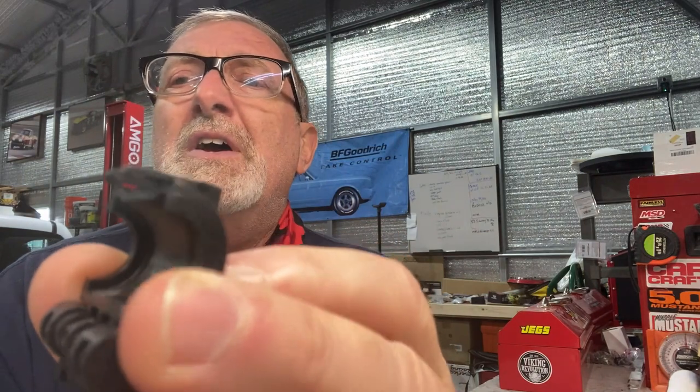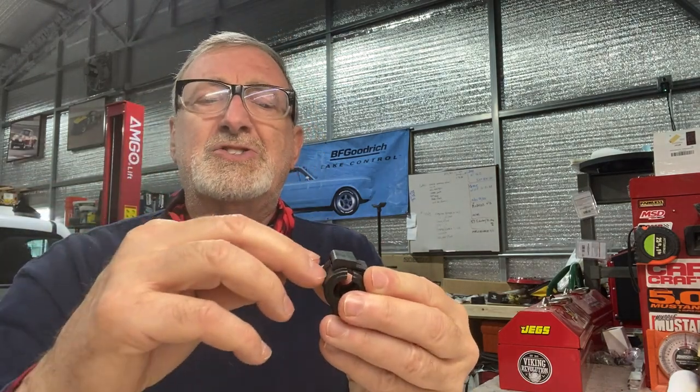Research your specific model, because apparently these are different clamps for different models and years. There is a tool you can use — there's these two tabs, see if you can get in there close enough. There's just these two tabs, so as they snap in, the way that you would release them would be to come in from this side and just gently pry up and then open up.